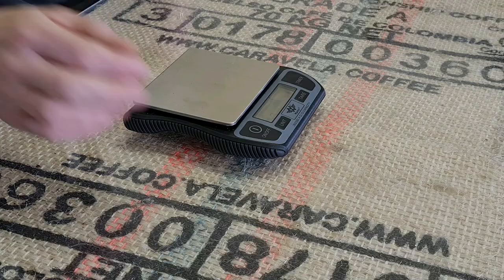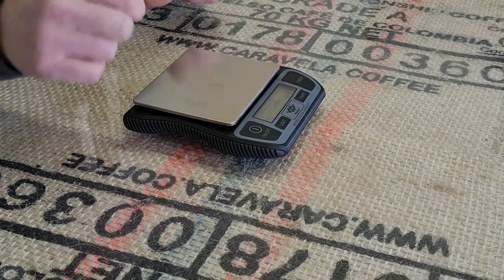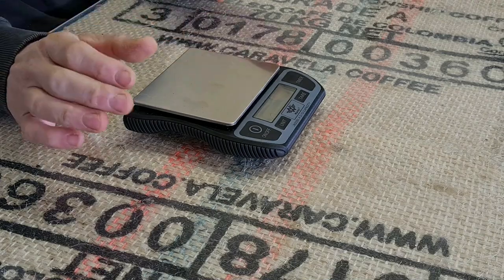But other than that, the MyWay scales have so much going for them. They're wider, so they fit a portafilter on with no trouble. They're rechargeable, as is the Barista Smart Scale, so no messing with batteries as with most cheaper scales. All the buttons are much bigger and less fiddly to press — I really like that.